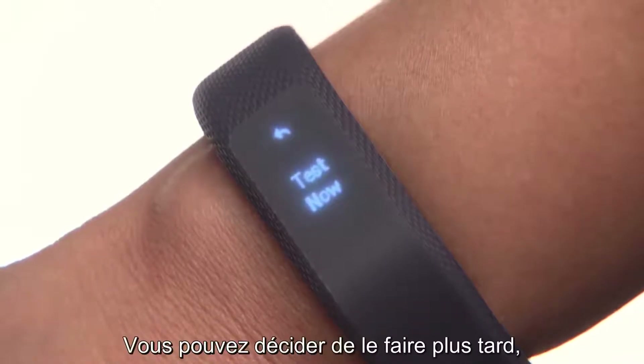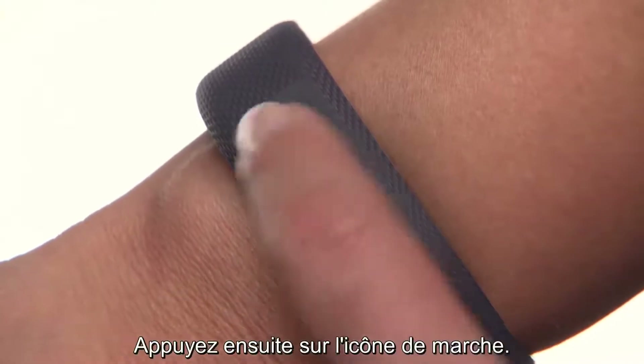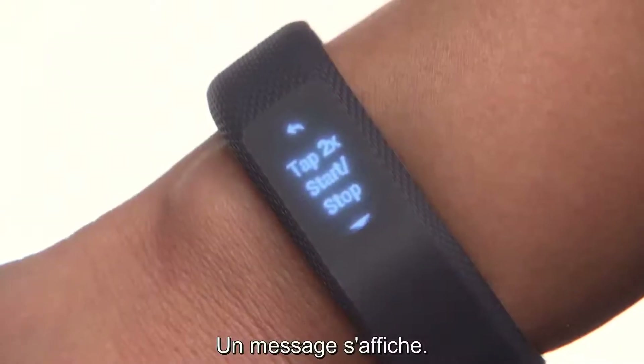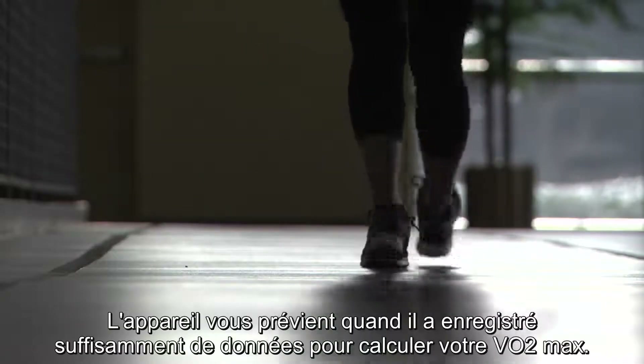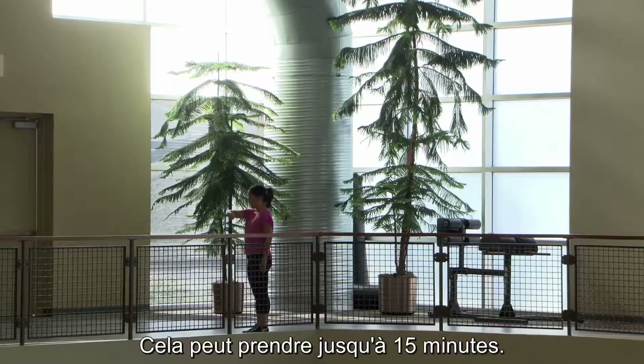You can always come back to this later if you like. If you're ready now, tap Test Now. Then tap on the walking icon. A prompt will appear — double tap to start the test, and a timer will appear. Now just go for a walk. The device will let you know when it has collected enough data to calculate your VO2 max. It may take up to 15 minutes.